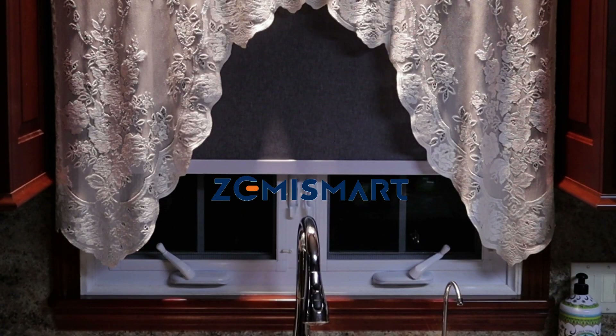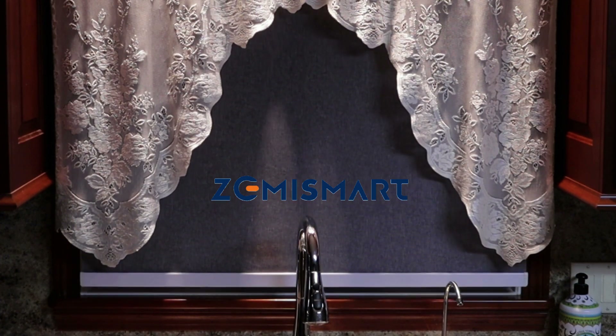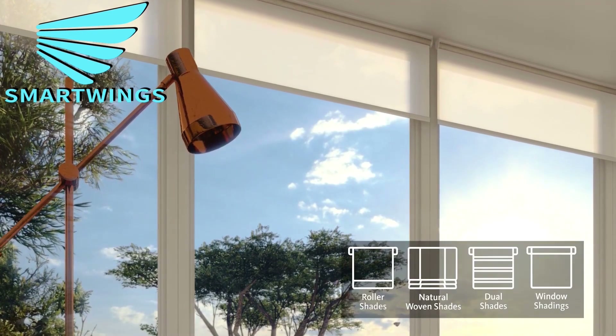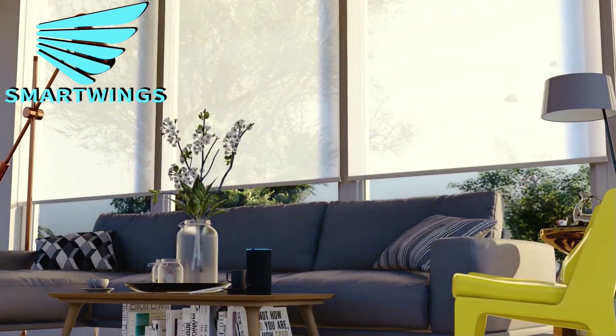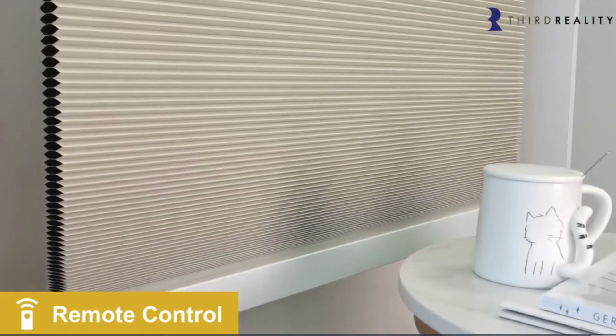On November 6, 2021, I published my first Smart Blind video, which featured the Zemi Smart Roller Blind. Since then, I've featured two other videos involving Zigbee Blinds. I did a review on a Smart Wings Zigbee Roller Blind in January of this year, and more recently, I did a review on a 3rd Reality Zigbee Smart Blind in June.